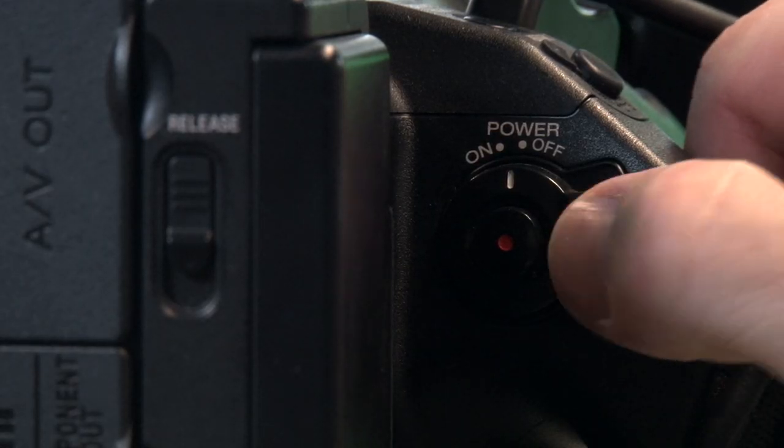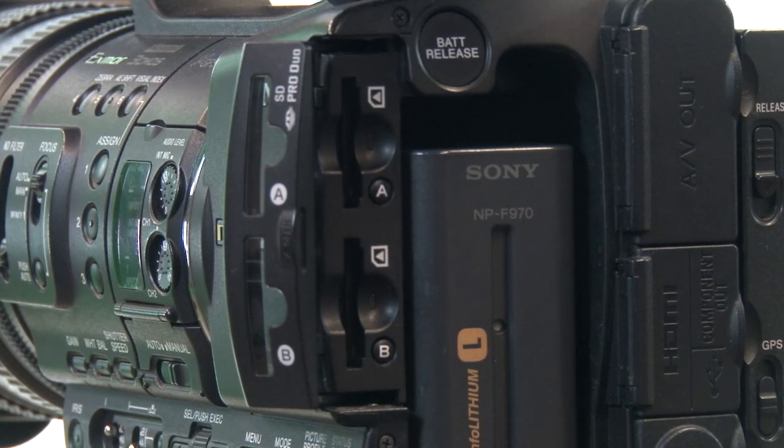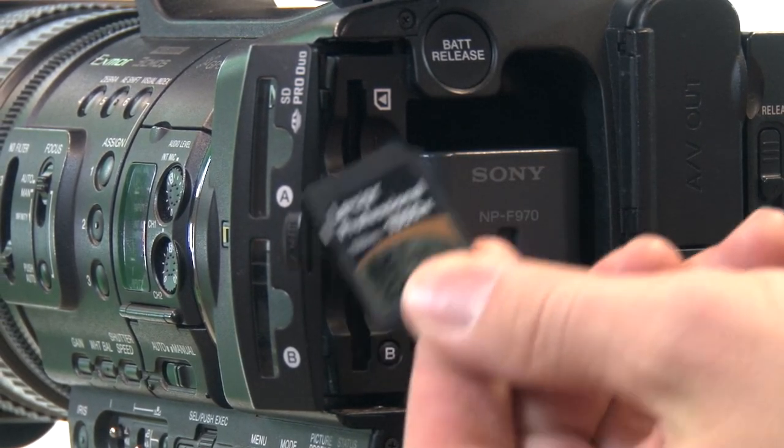To power the camera on we just hold down the green button here and slide it to the on position. Next we just need to put in our storage media, your SD card.